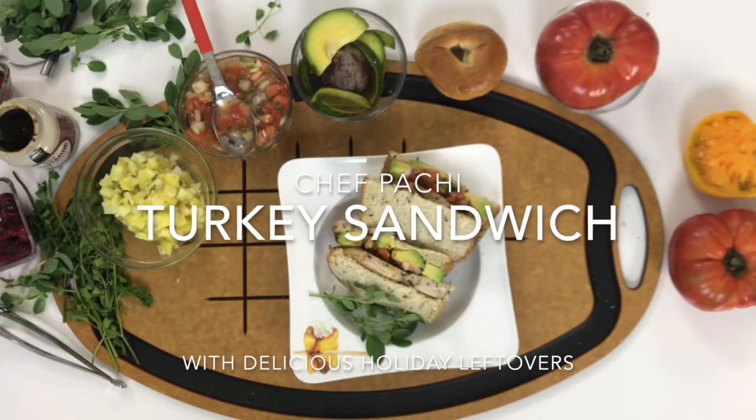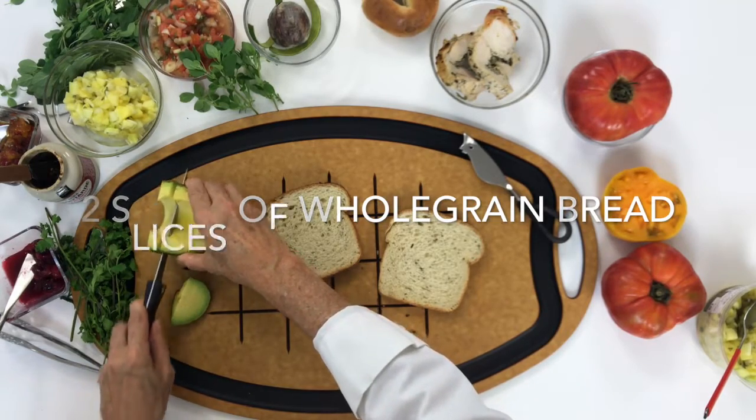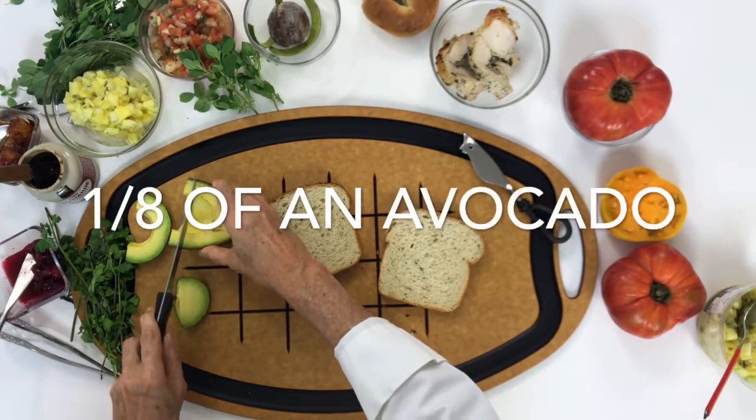Leftover turkey sandwich — a delicious turkey sandwich on almond and herb whole grain bread.